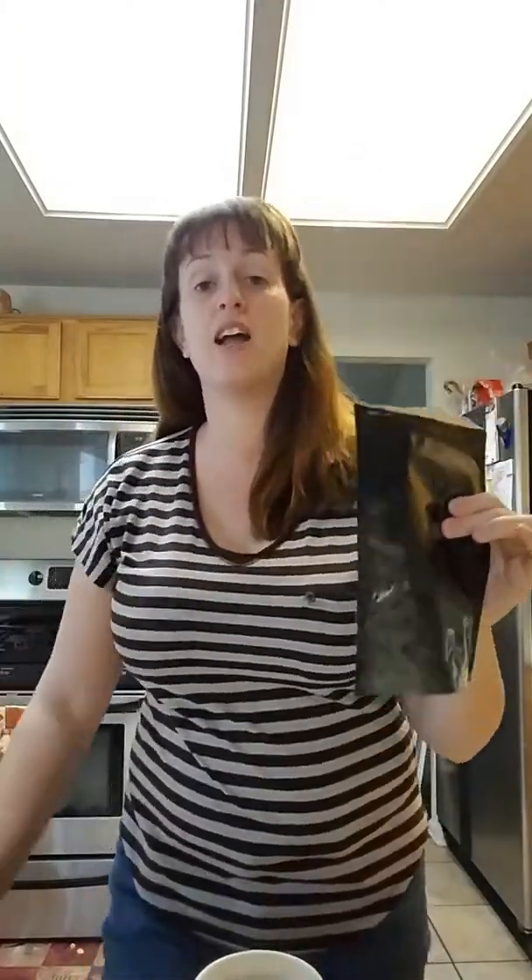90 calories — heck yeah. Now again, the 90 calories is only based off of just this powder. It does not include your milk. So if you're counting your calories, make sure you add whatever the milk contents is.